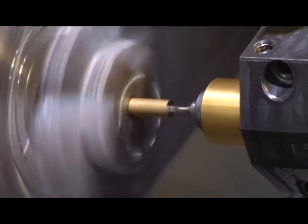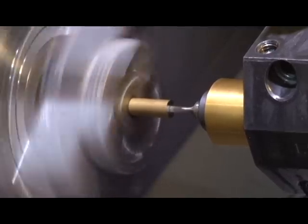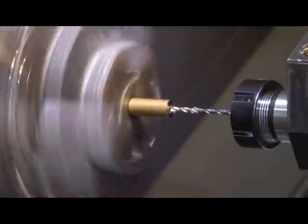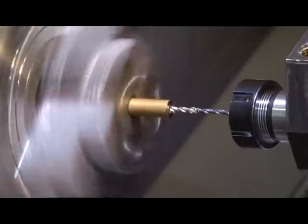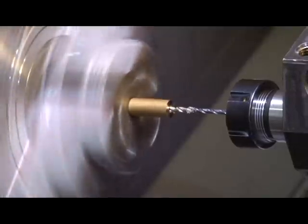In a soft material like brass, our premium bearings and pressure relief holes allow this form to be cut up to two times the dimension of diameter. After cleaning out the hole, the part is completely finished on one machine.